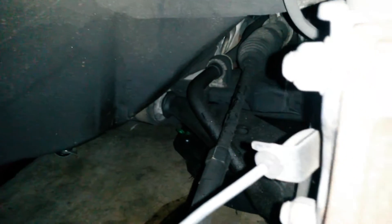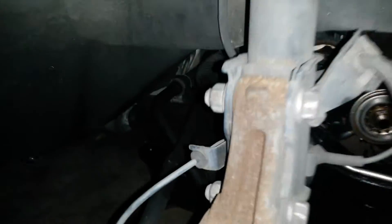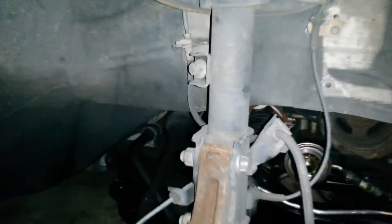This is a 2008 Nissan Quest with 157 thousand miles on it. The control arms are bad, and a lot of people want to know how you check them. So if you get the wheel off and...